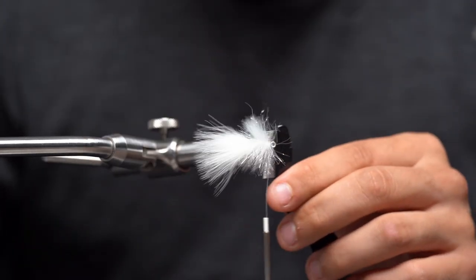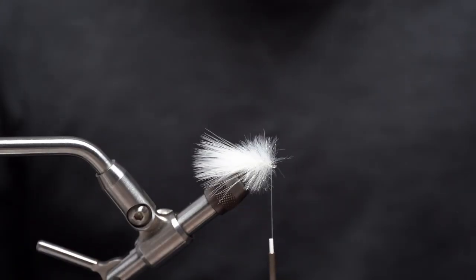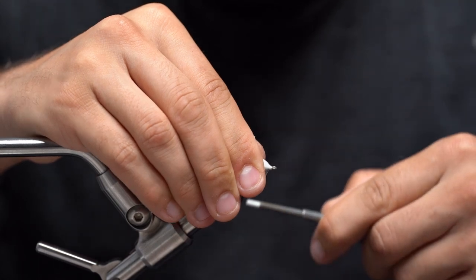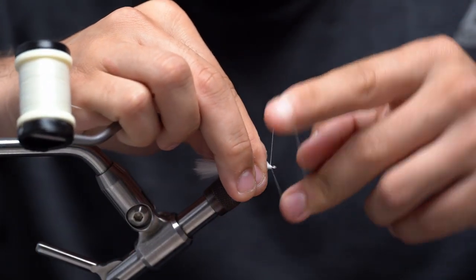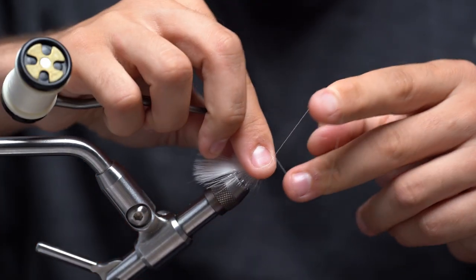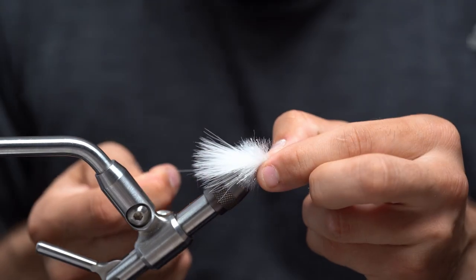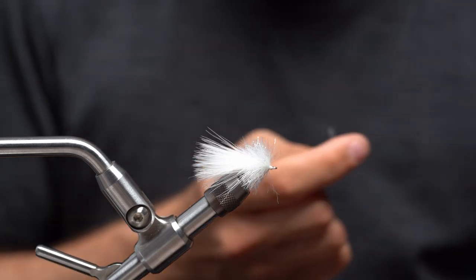I'm going to come in here with a comb. I like combing out every section I do before I move on — this just makes it a little bit easier later on. Once I got everything combed out, I'm going to put two wraps on the top pulling everything back, and then I'm going to whip finish right on top of that material. I like to do two sets of three.